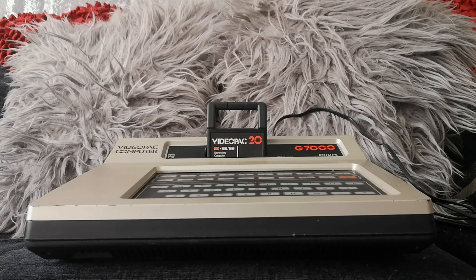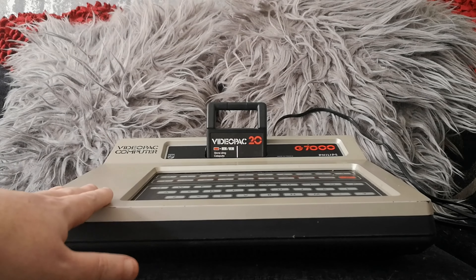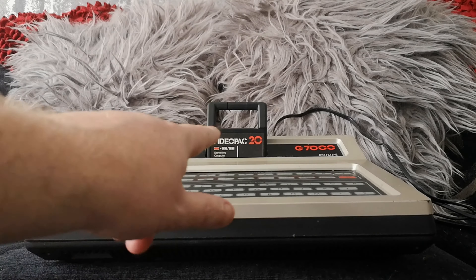This was the first one of the three, and in many ways it's kind of the most exciting because it's a system that I've not really had much experience with. I've played with them a few times at events, but I've certainly never owned one. Growing up, I never knew anyone who owned one either. And as you can already see, this is a Philips Video Pack G7000.